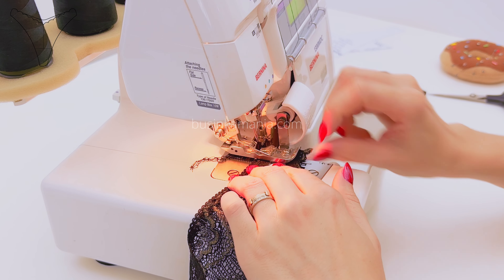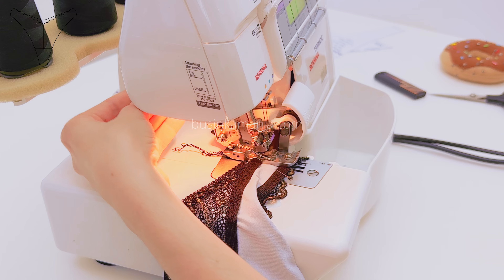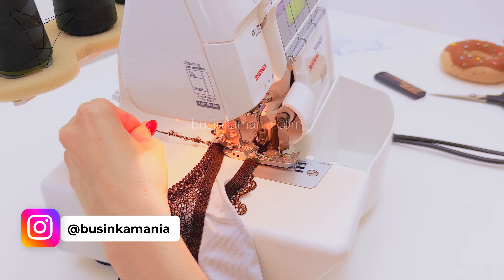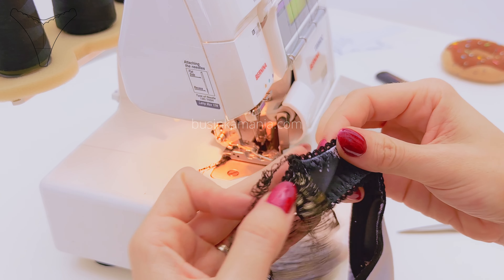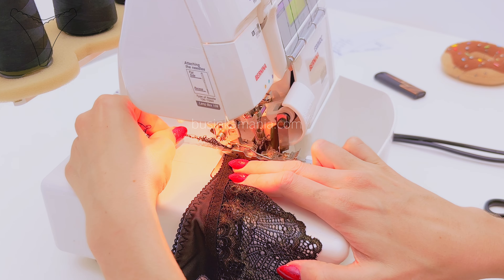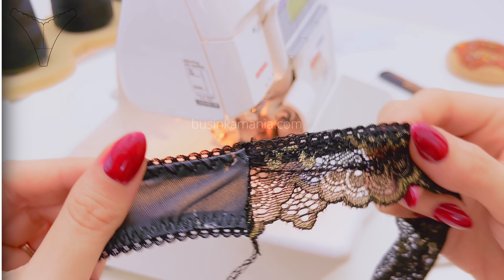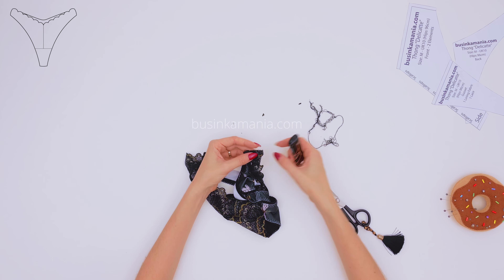Place the elastic under the needles and start to sew. When you finish sewing, it should look this way. Do the same on the other side. If you use this technique, your elastic will be on the same level. Grab the scissors and cut off the threads, then burn the leftover of the threads with the lighter.